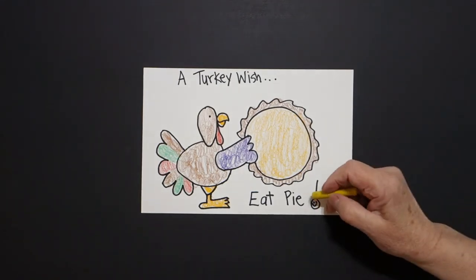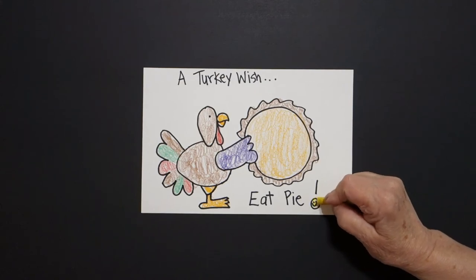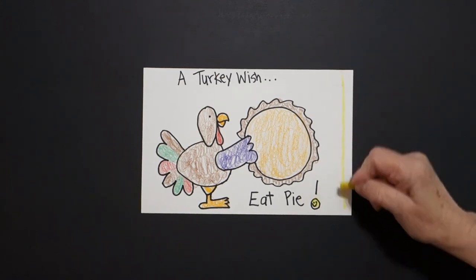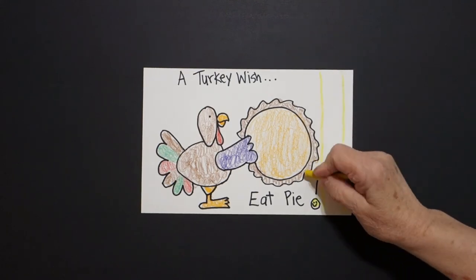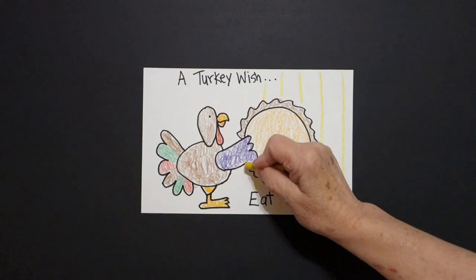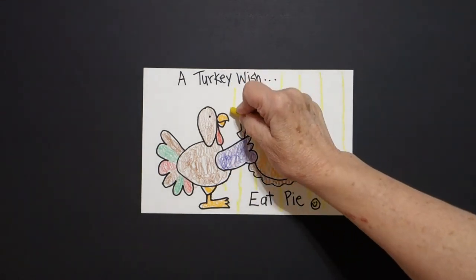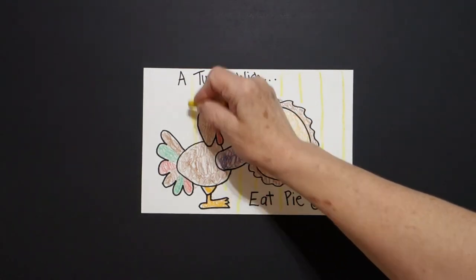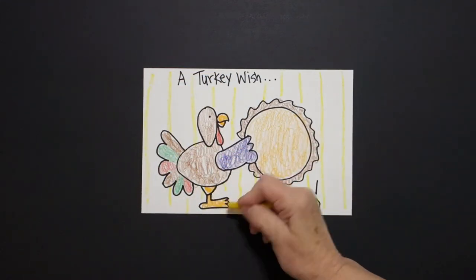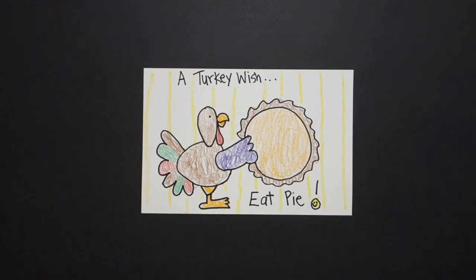Now I take my yellow and I color in my happy face exclamation point. And I draw straight lines in the background, all the way over. Don't draw through your drawing — all the way over. There we go. A turkey wish. Everybody eat pie! Okay, let's see what this looks like all colored in.